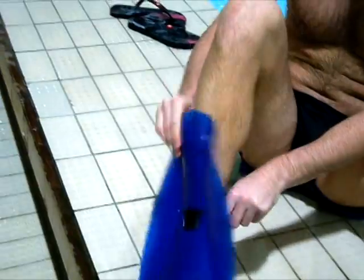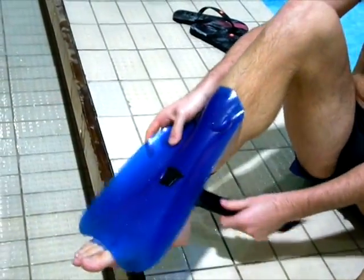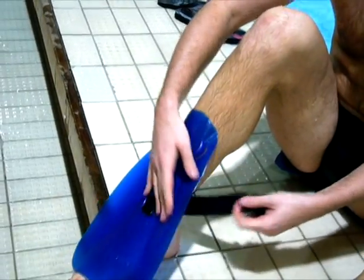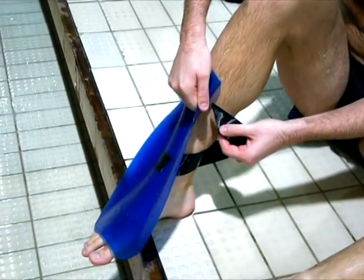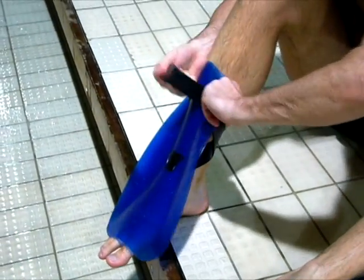Before you begin, you should make the fins wet to help the rear strap go through the slits. If you notice, there are two slits on each side of the fin. The manufacturer was kind enough to put one strap in for you already, so you're halfway there. Slip the fin on where you have the three slits on the inside of your leg.